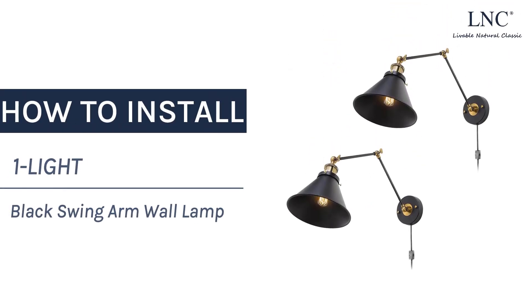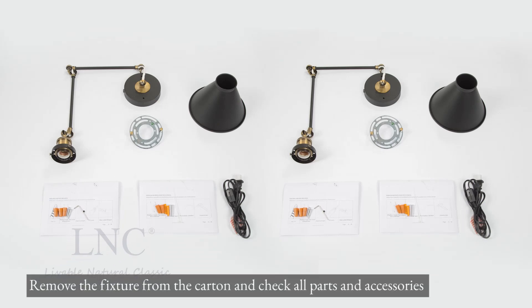How to install one light black swing arm wall lamp. Remove the fixture from the carton and check all parts and accessories.